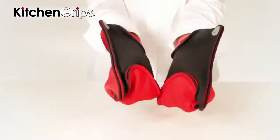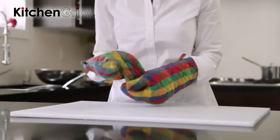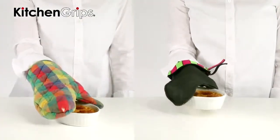Kitchen Grips offers an assorted collection of oven mitts and accessories that are shaped and contoured for different sized hands. A poorly fitted mitt is awkward, clumsy and sometimes unsafe. A mitt should fit snugly and comfortably and offer dexterity and control to make cooking easier and more enjoyable.